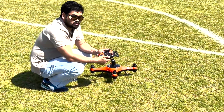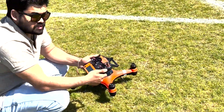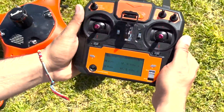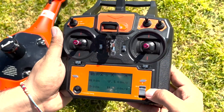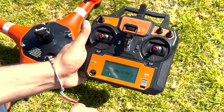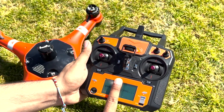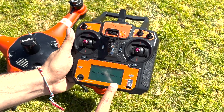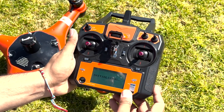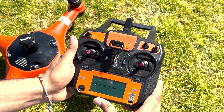Now we're going to talk about how to calibrate your drone. There are three different steps we're going to follow one by one. The first step is to turn your controller on and then turn your drone on. When the drone and controller are connected to each other, the first message would be 'initializing' — this takes about 15 to 30 seconds.